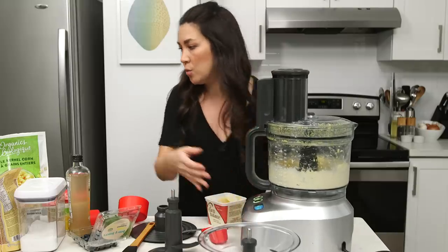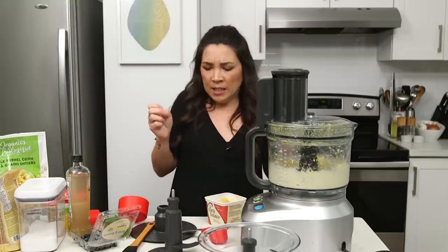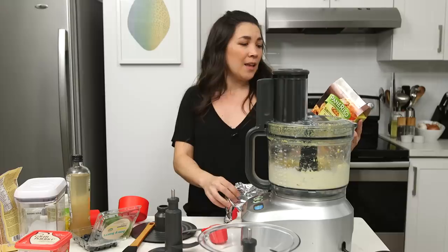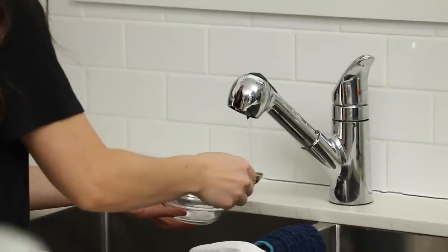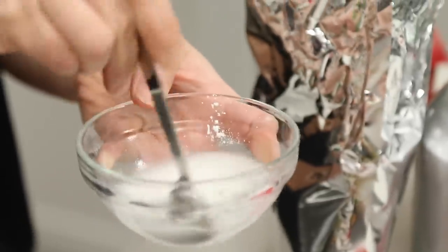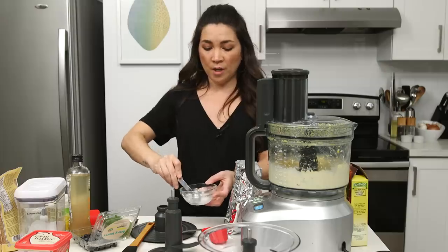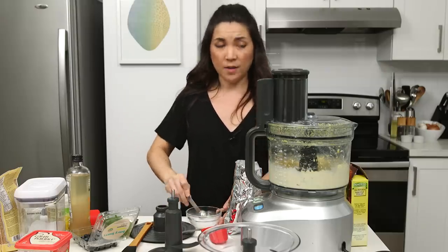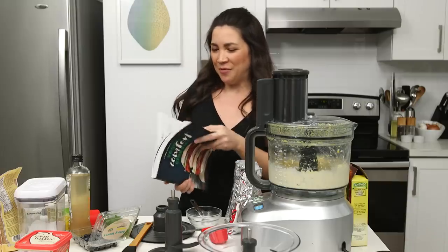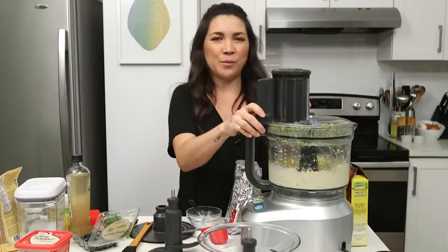Let's make a flax egg — or do I do egg replacer? I'm gonna go with egg replacer powder this time. Gut feeling. One egg is one teaspoon with two tablespoons of water. You want to combine this because it's like when you make a cornstarch slurry — same thing, you don't want lumps. I'm just gonna consult my own cookbook because I forget the amounts of the other things. Vegan Comfort Classics, 101 Recipes to Feed Your Face. Oh, I used flax in those. Well, whatever — we're still gonna do one egg.